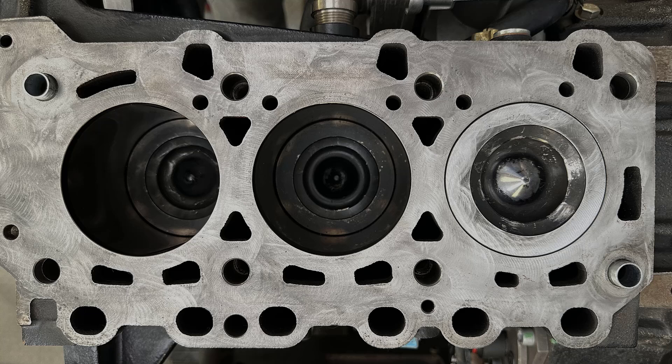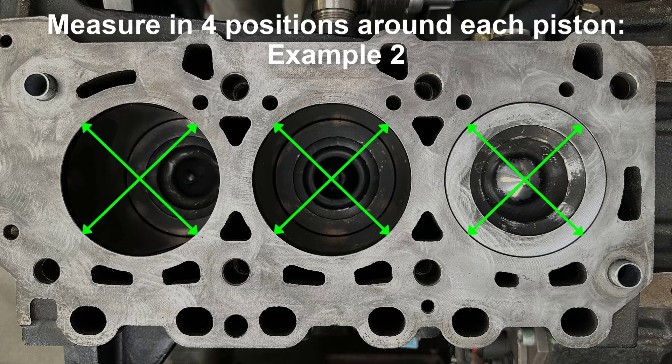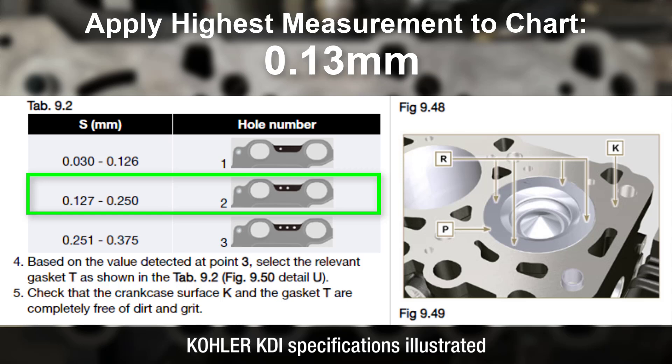Piston protrusion must be measured in four opposite positions around each piston, as seen here. Take the highest measurement and apply it to the chart in the workshop manual to identify the correct head gasket.